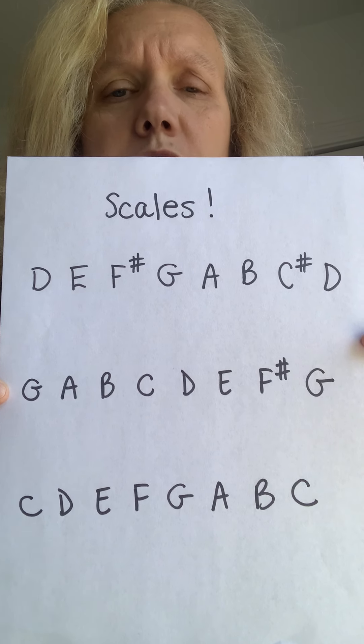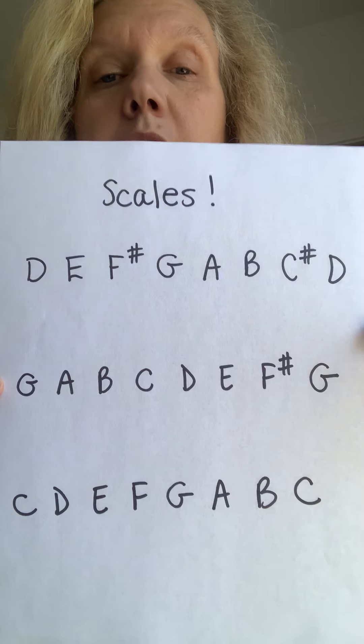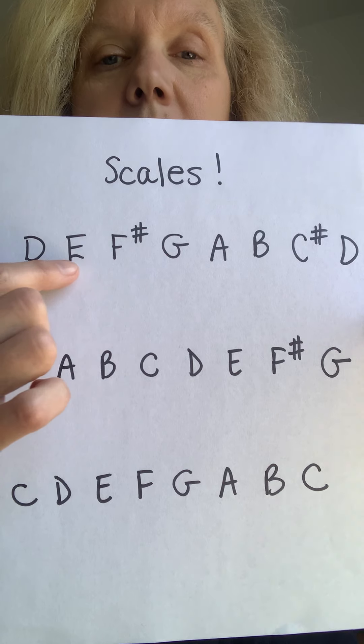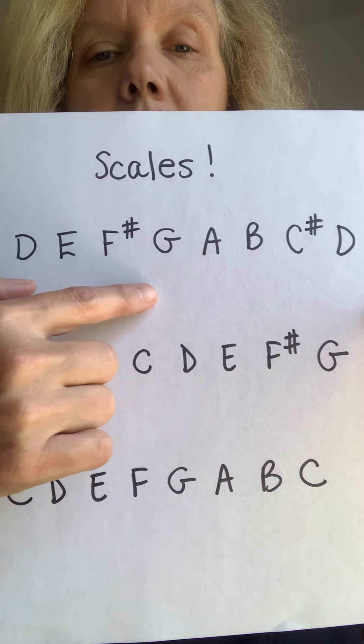I only wrote them out so when you're home, you can reference what I would write on the whiteboard. So D scale: D, E, F sharp, G, A, B, C sharp, D — and then you go backwards to come back down.